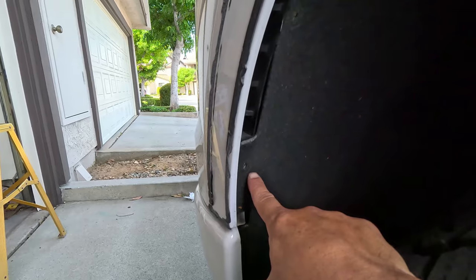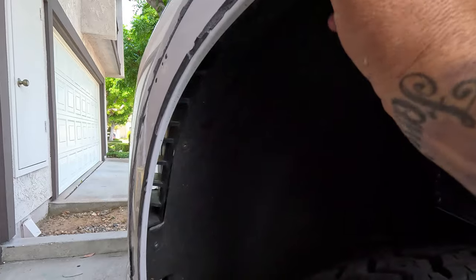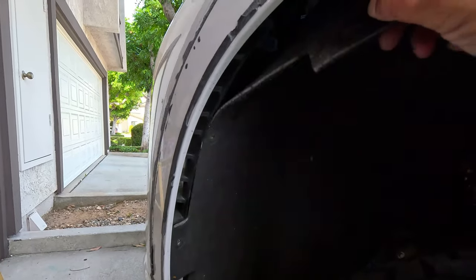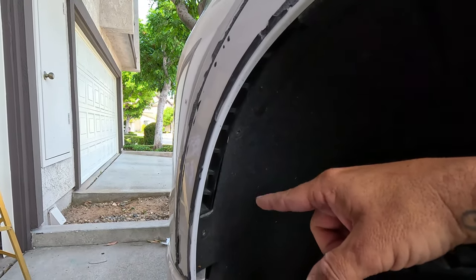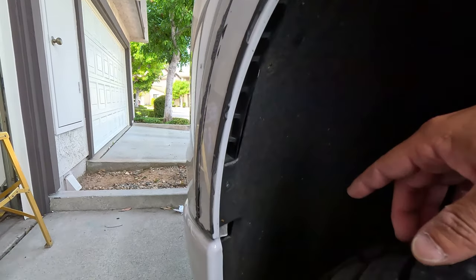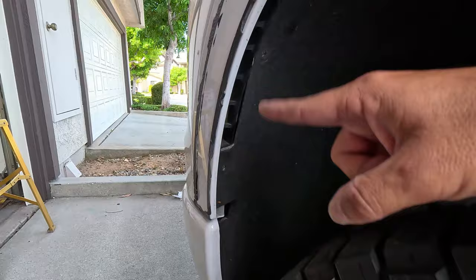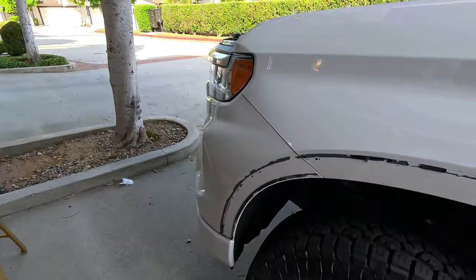Let me show you quick how to get this started. You've got three screws in the wheel well — one right here, another one right here, and another one right here. They have to come out because that's what's holding this whole piece together. If you don't take these out on both sides you're going to have a rough time. They are T15 torx screws — get those out.